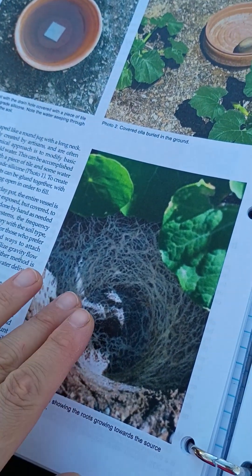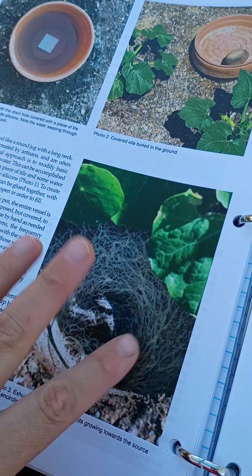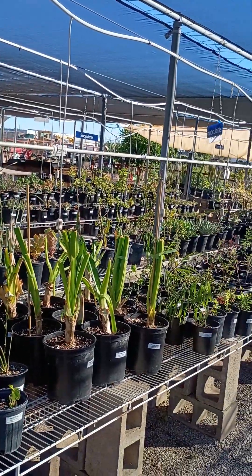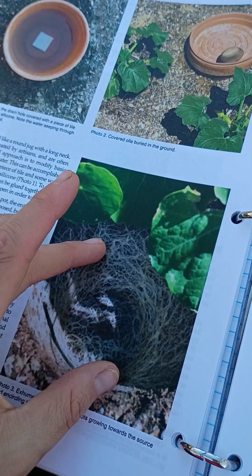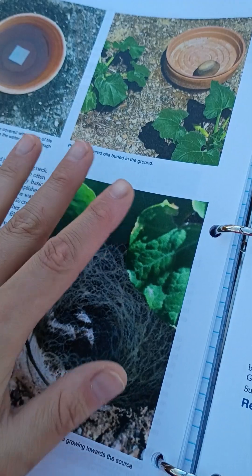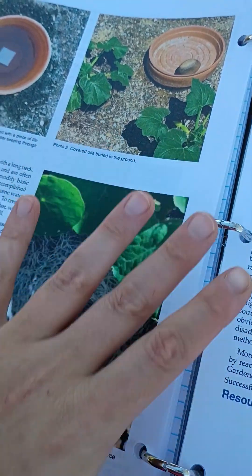If you took those pots out of the ground, you would see that the roots have developed around the pot because the rest of the soil is dry. What you've effectively done is made it so that the water mostly goes to the root system and doesn't go to the surrounding soil to evaporate. You've minimized evaporation.